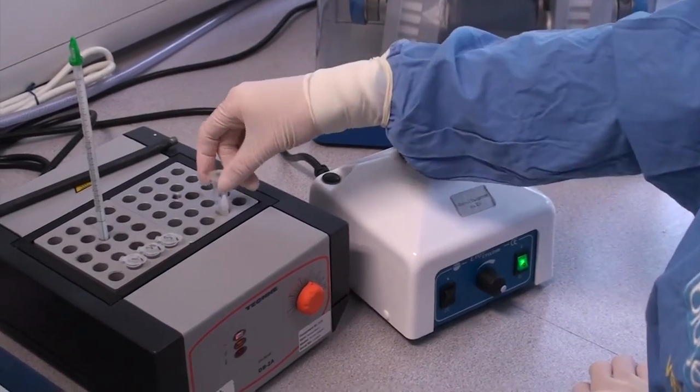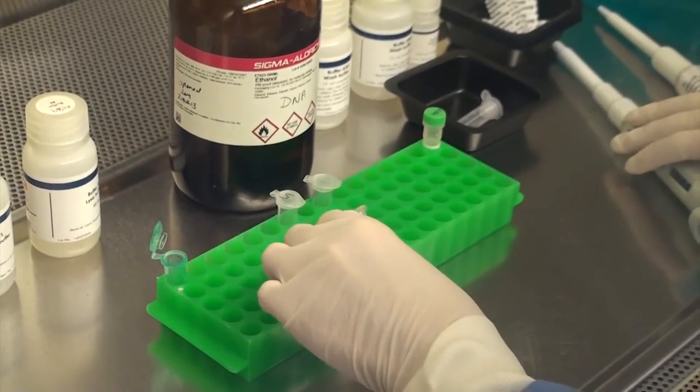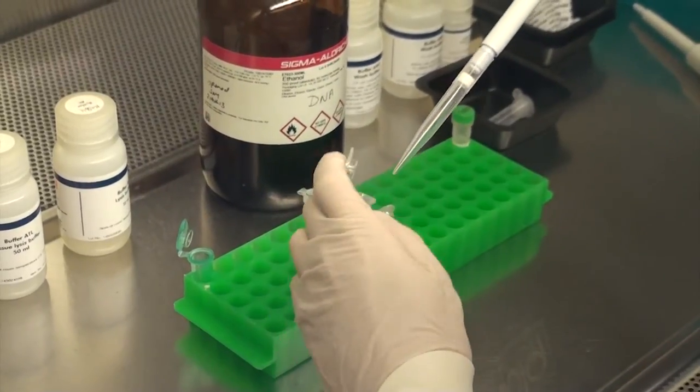The resulting DNA extract is subjected to a special process called polymerase chain reaction, or PCR. This process takes the DNA and multiplies it many times while looking for the specific regions that tell us whether a sample is male or female.